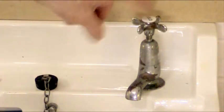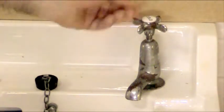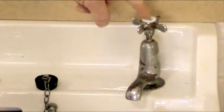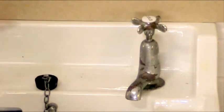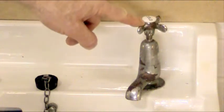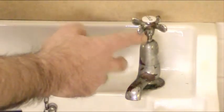Going back to stage one: to remove the tap handle. On modern type taps you'll have a cap at the top which you prise out, revealing a screw on top of the spindle. You remove the screw and then the tap handle should just lift off. Now on these older type taps, do not try and remove this cap here because it will damage and break. On these type it's held with a small grub screw at the side here.